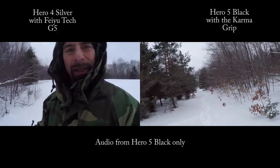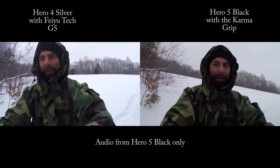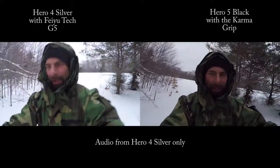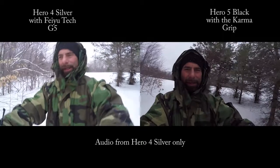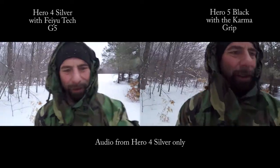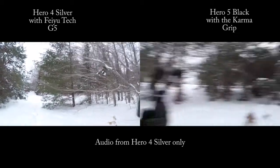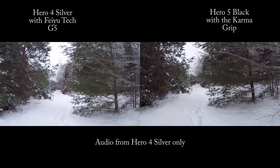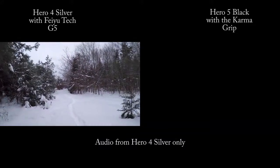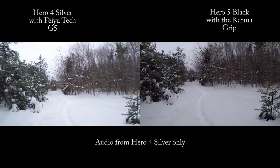Here's the selfie mode on the Feiyu Tech, here's the selfie mode with the Hero 5 — and that gimbal is crooked. I have not seen this before out of the Karma Grip. This is my first experience with the crooked gimbal. Four clicks on the Feiyu Tech — background, she goes just like she's supposed to. Now the Karma Grip — I'm going to shut off the grip again, stop it, let's be connected, and we're recording straight gimbal. Start walking again.